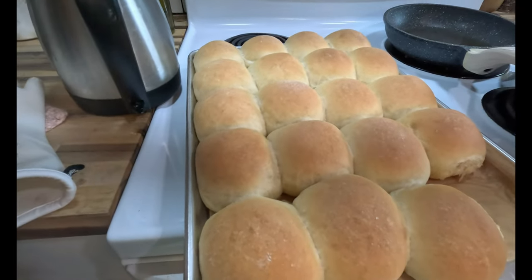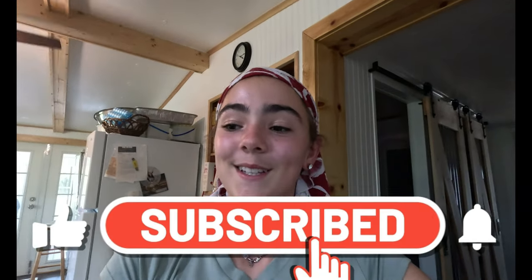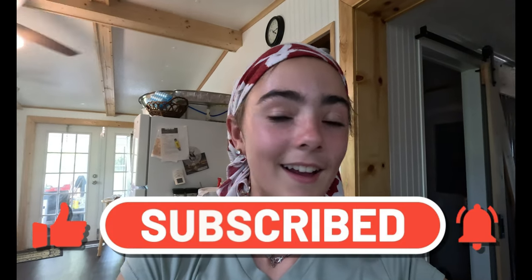We were milking the goats, she put the bread in, and now they're all done and they're very very fluffy and they look really good. I'm about to eat one right now — look how good they look. I probably could eat them all but she's got to sell some. I will take some home though — she's making me some right now with some butter.